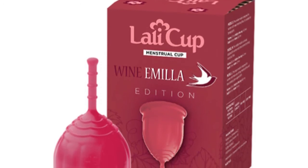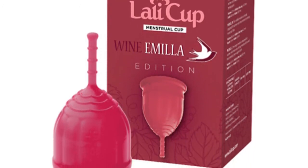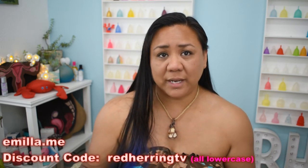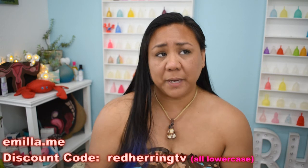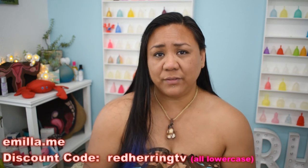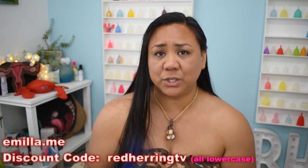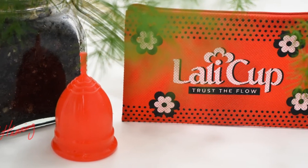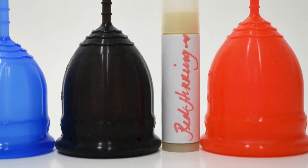You can find the wine-colored Amilla Lollicub on the Amilla Me site, and probably also on the Lollicub site. I do have a discount code for the Amilla Me site, which I'll leave in the description below. Note that some items on the Amilla Me site are not available to be shipped to the United States, so you'll have to check that on your own. That's all I have about the Lollicub for now. If I missed anything or you have additional questions, leave me a comment below. Also leave a comment if you're excited about that wine-colored cup — let me know if you're going to pick one up or if you already did.